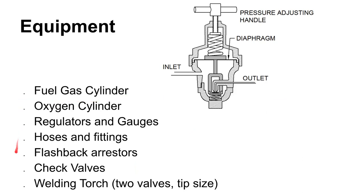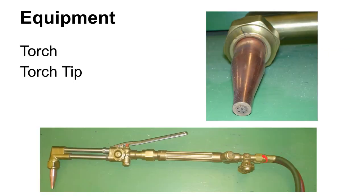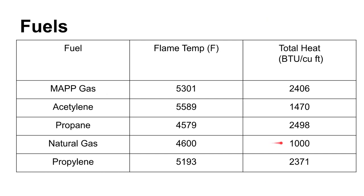One bad thing that can happen is flashback — flames traveling back up into the torch. Make sure you're using equipment with check valves and flashback arrestors. Don't use really antiquated equipment and always read the instruction manual. The torch tip size is related to the thickness of the metal you're cutting or welding — use the appropriate tip for your application.